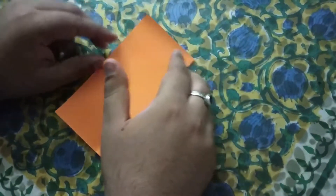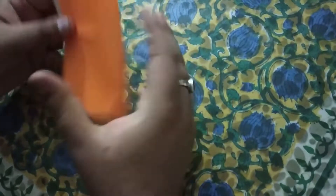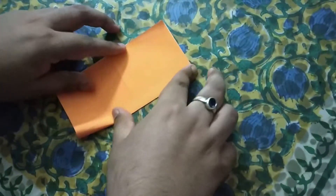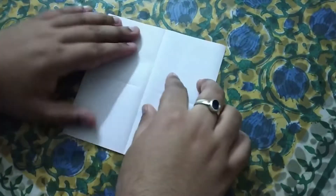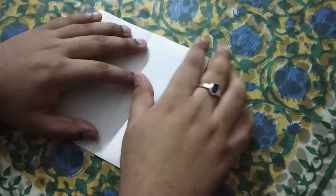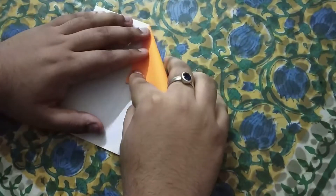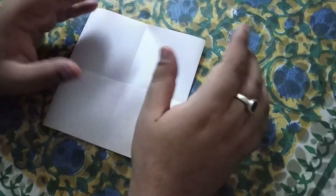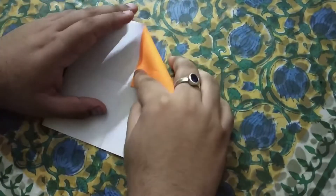First of all we have a fold. We will fold the sides again. When we open the sides, we will get 4 squares, then we will get 2 pieces. Now we will look at this — the crease is a square. We will make a triangular fold.